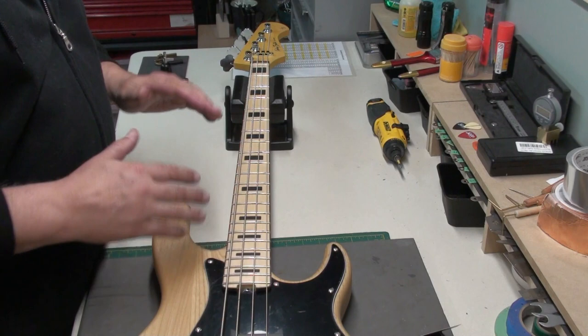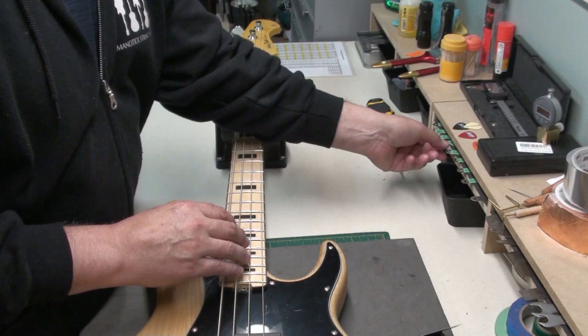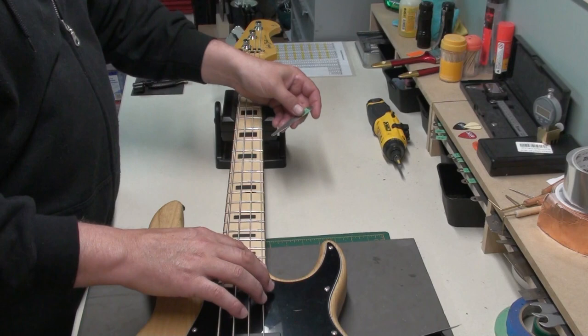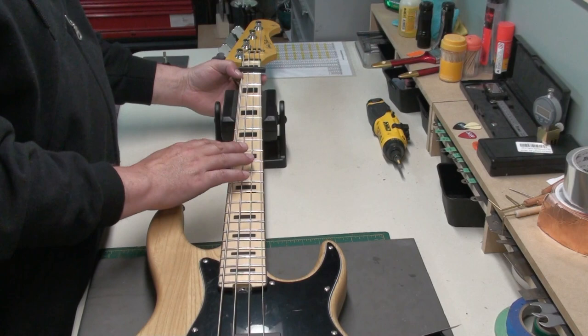We're going to see what the setup is like right out of the box. Neck relief would be the first thing. Just like any setup, we'll check the neck relief — capo on the first fret. I want to see at most 12 thousandths. We'll push down here at the last fret. Yeah, there's a little too much neck relief there — just going to try the first string. That could be an action issue too, but it's higher than I would like.